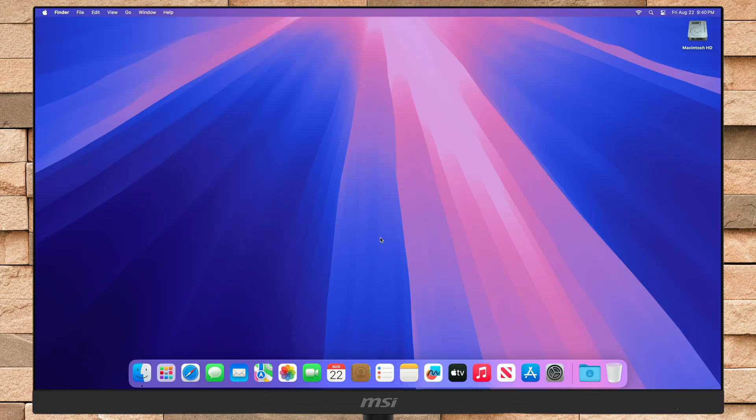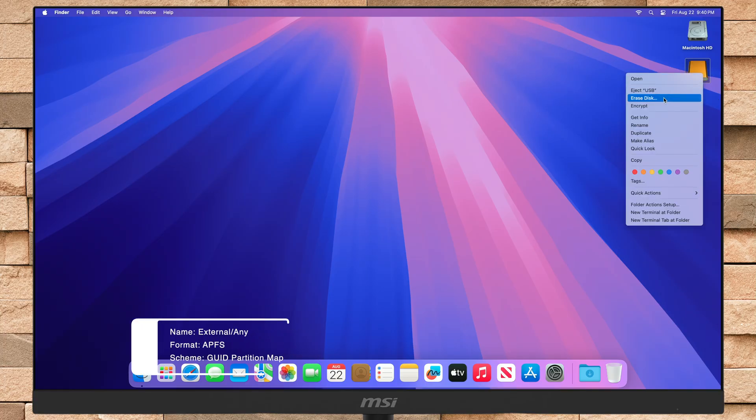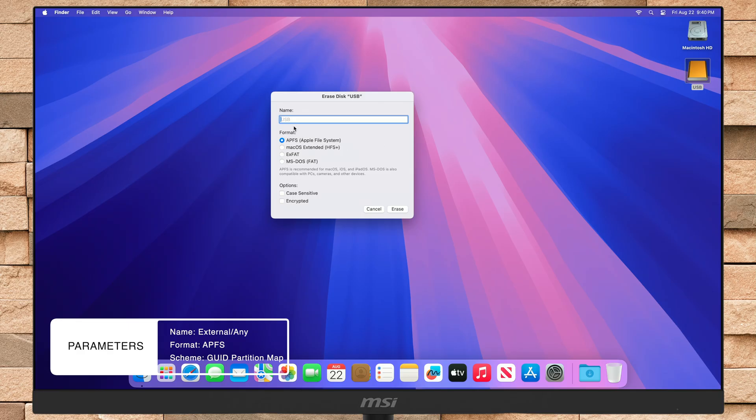Now plug in your external storage device into the appropriate port of your Mac, depending on your Mac model. It's recommended to use a device with good read and write speed — for example, any portable SSD or any enclosure with NVMe. Here you can see the drive appeared. Now erase the drive with the following parameters. You can also use Disk Utility to erase the USB.